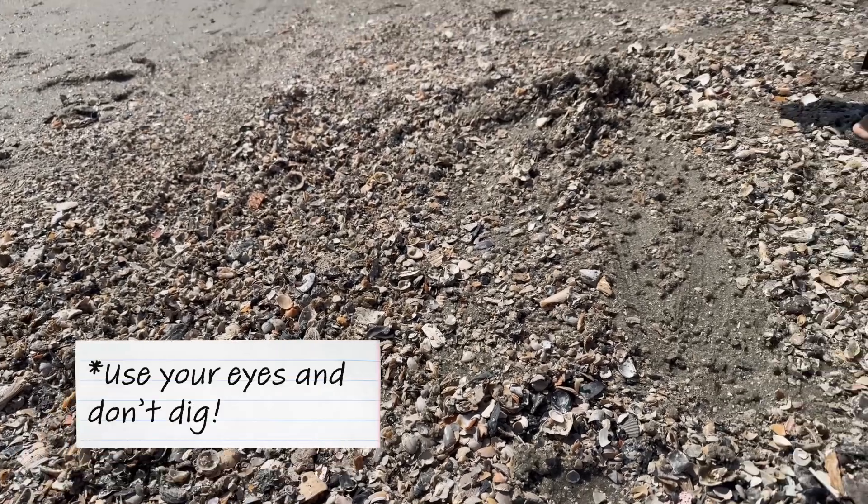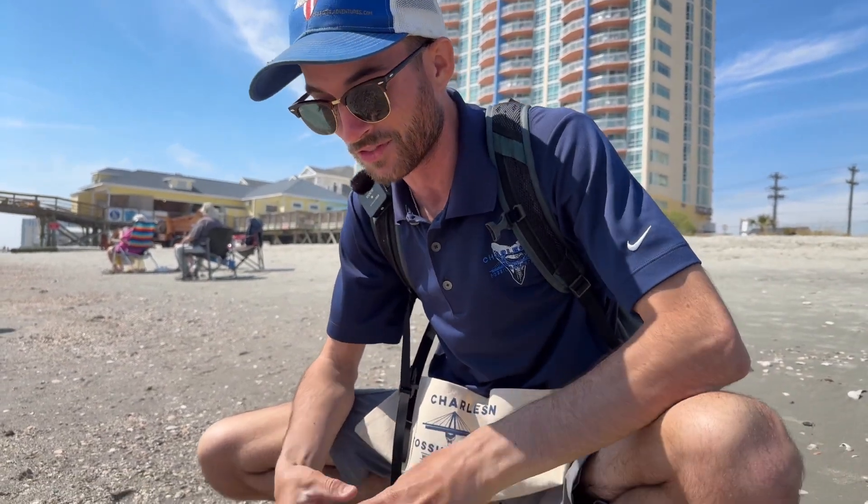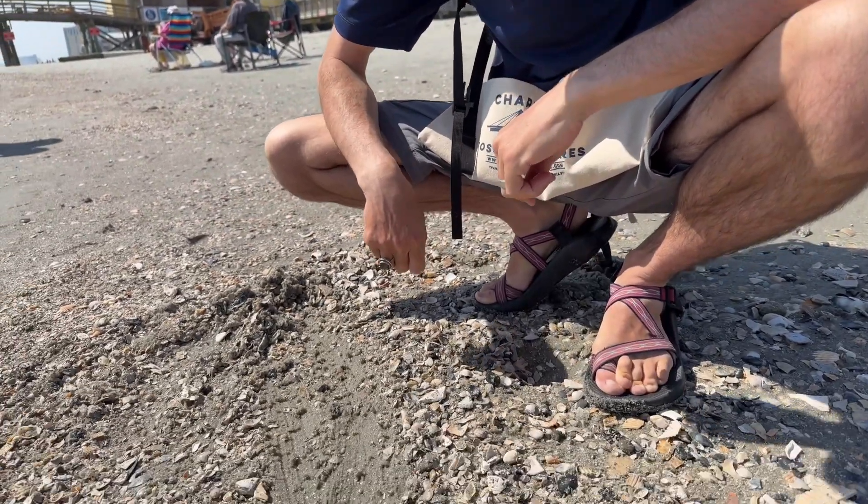If you want to find a shark tooth out here on the beach, I highly encourage you to just use your eyes and scan over the top of the shell beds, looking at the nicely washed shells rather than moving through all of the wet sandy material.